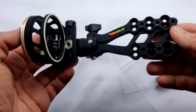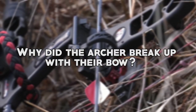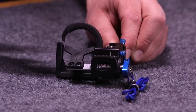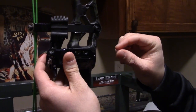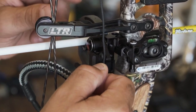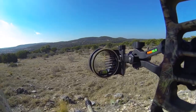But before we jump into that, here's a little joke to tickle your funny bone. Why did the archer break up with their bow? Because it couldn't handle its commitment issues. Now, let's get back on target and check out these fantastic arrow rests that'll elevate your archery game. Whether you're a seasoned pro or just starting, we've got you covered. So grab your bow and let's hit that subscribe button, because you won't want to miss the precision-enhancing insights we have in store for you. Let's dive in.